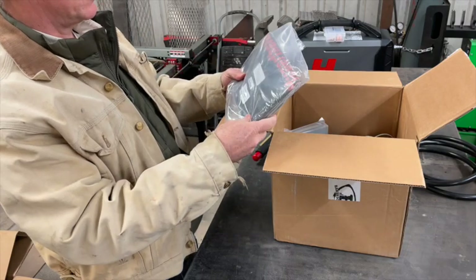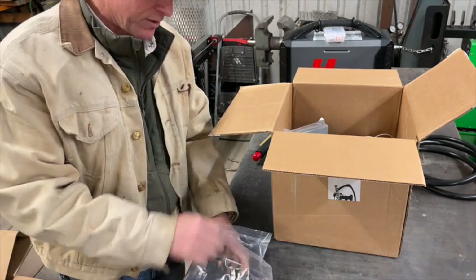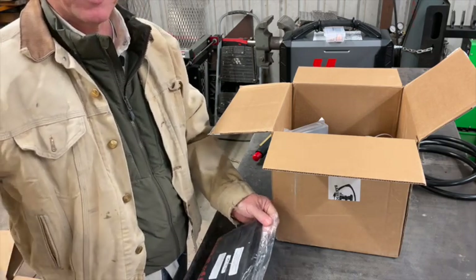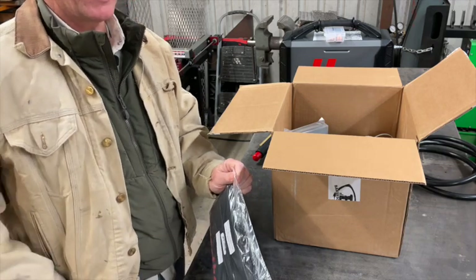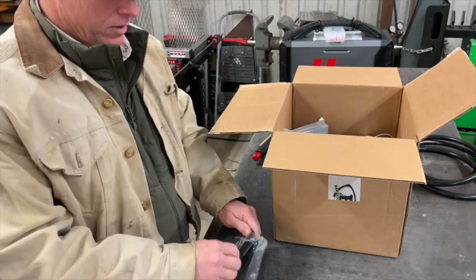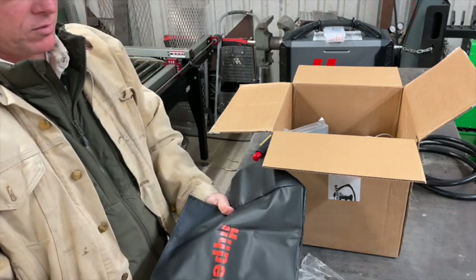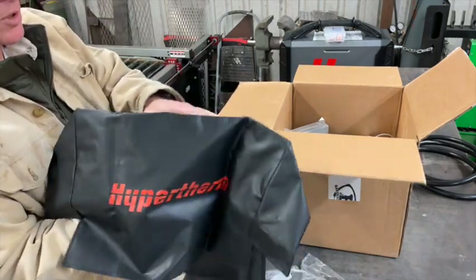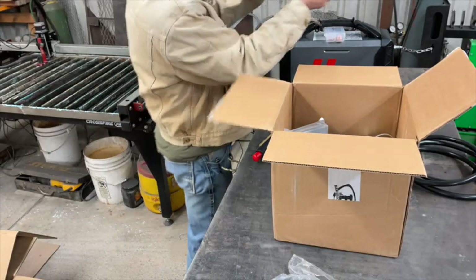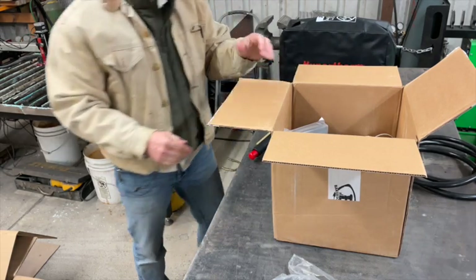So we ordered the dust cover for the machine. I think that's probably a must-have for my shop for sure. I live out here in the sticks on a dirt road and I cannot keep the dirt and dust out of the shop — that's just a fact of living out here. So this is vinyl, it's not too bad. Looks pretty good — a little dust cover. I think we can deploy that right now.